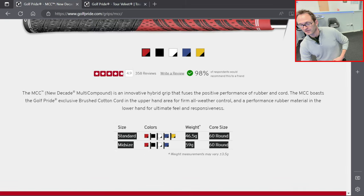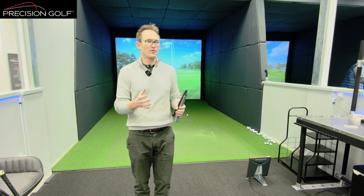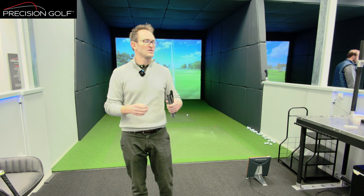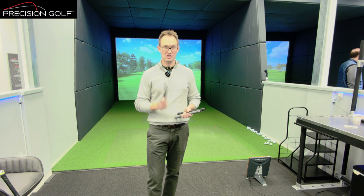Switching to another very popular grip — the Golf Pride Multi-Compound. The standard weight is 46-47 grams and the mid-size is 59 grams. So not only do you have differences between sizes within a grip type, you have variations between brands and sizes too. One of the things we've become more and more conscious of in our fittings is grip weight and how it affects performance. If you're fine-tuning shaft weight by three or four grams but you don't look at grip weight, you could be adding 10 grams and immediately gone beyond the shaft weight difference you were trying to avoid.